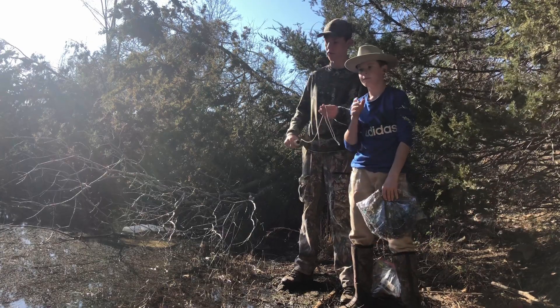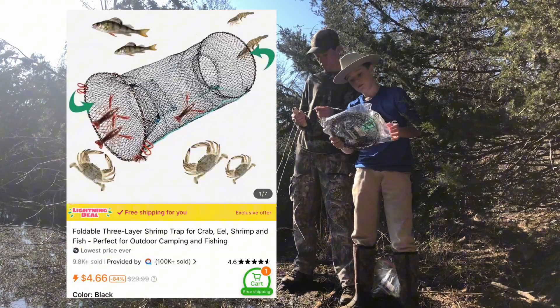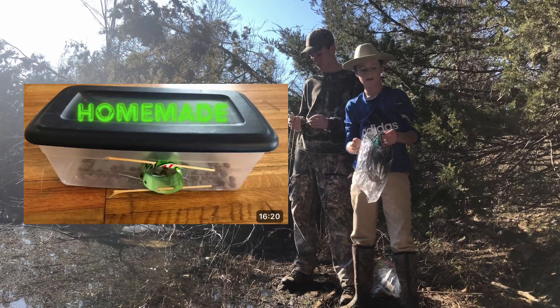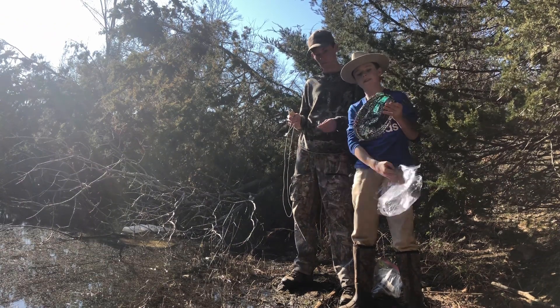Hello boys, welcome back to HHF. Today we got this trap right here from Temu and we're gonna see if it works any better than the homemade trap we made in a previous video. We're opening it and seeing what we have.